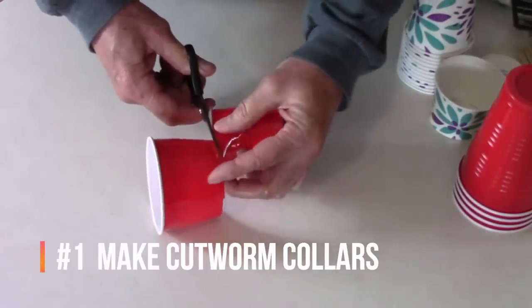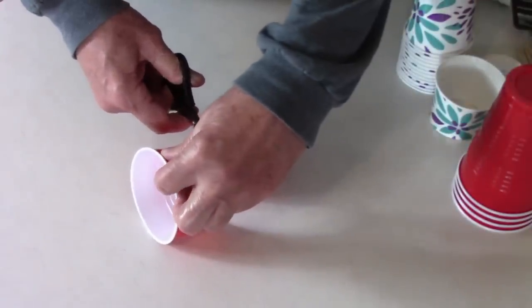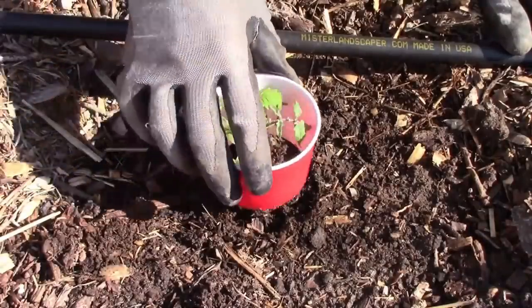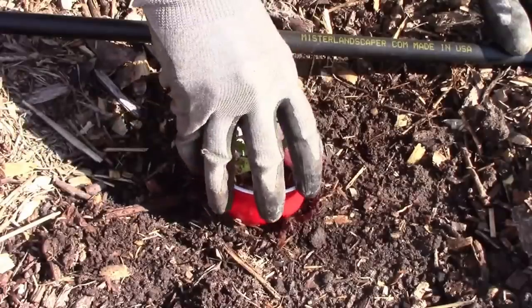By cutting the bottom off of a plastic cup, you can create a collar that can protect your young plants from cutworms. There are very few things more disappointing than seeing a young plant laying on the ground after it's been cut at ground level by a cutworm.